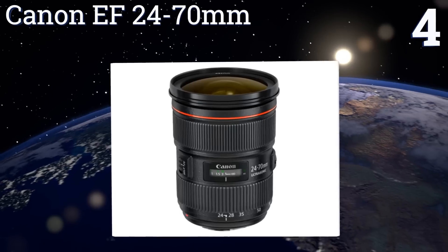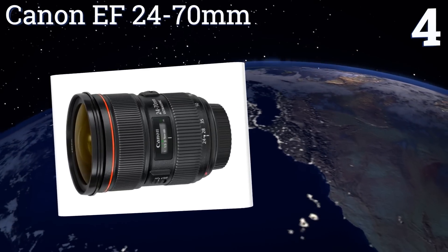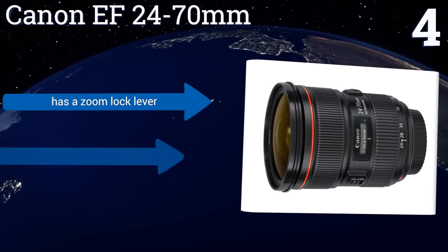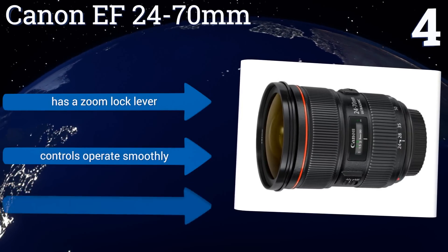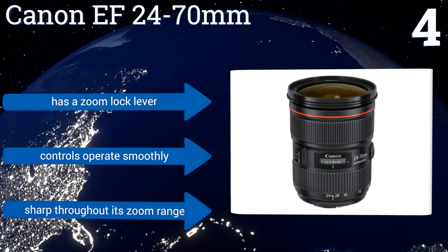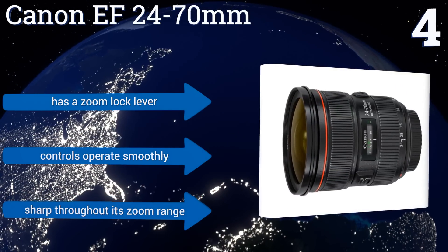At number four, with its lightning-fast internal processor and ability to auto-focus in less than one second, the Canon EF 24-70mm meets the needs of the most demanding professionals. It's also water resistant so you can take it almost anywhere. It features a zoom lock lever and controls that operate smoothly, and it's sharp throughout its zoom range.